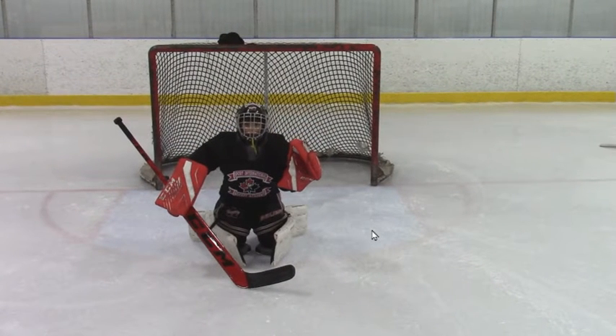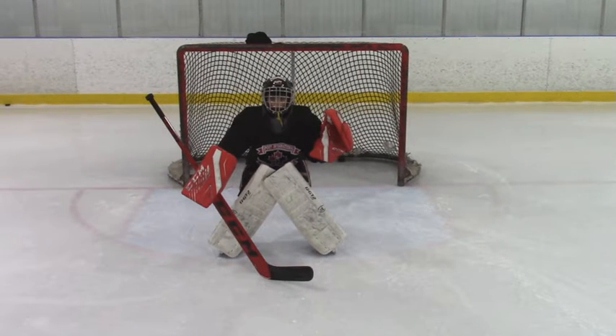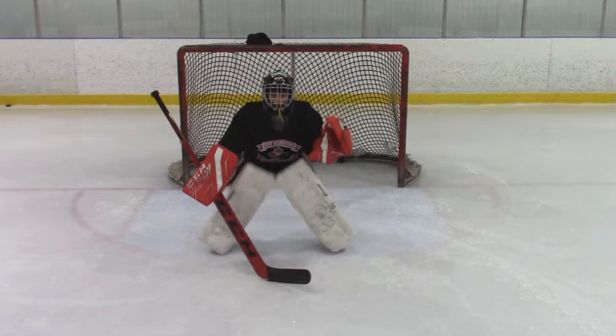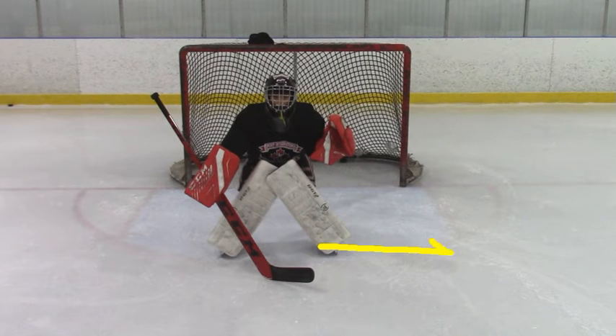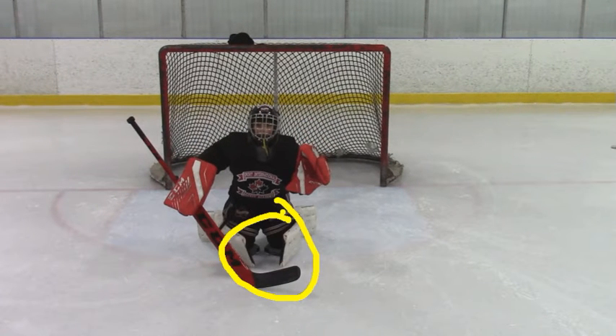We're going to take a look at your butterfly here. So when you drop — do you see how your feet slide out to the side right here? What we want to do on our butterfly is act like we're taking our knees and driving them into the ice as hard as possible. Don't move the feet, just drive those knees down into the ice. What that's going to do is keep the same amount of overlap. When we move our feet out and get down in your butterfly like you do, it opens up. Make sure you're just trying to drive those knees down in the ice.